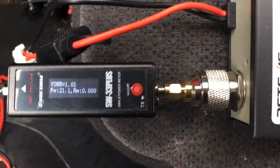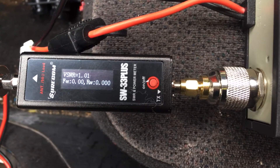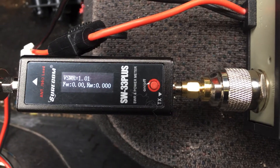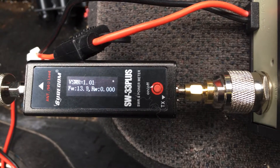Watch what happens. Radio check, one, two, three, four. [repeated radio checks on cigarette lighter]